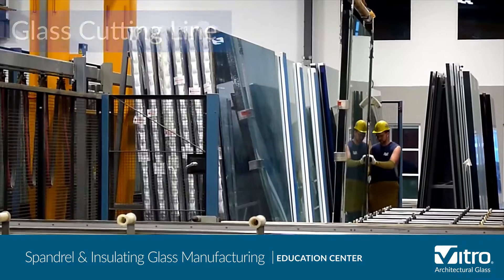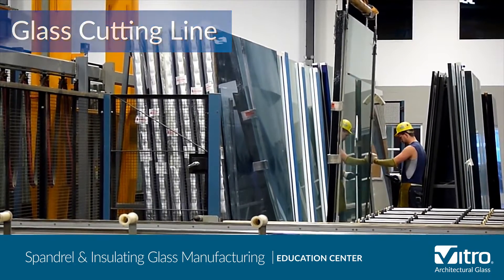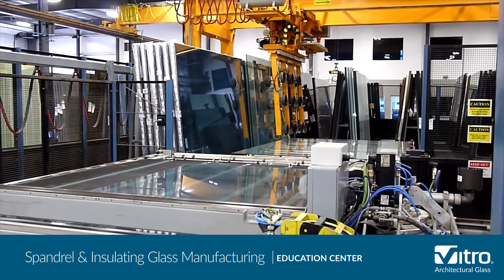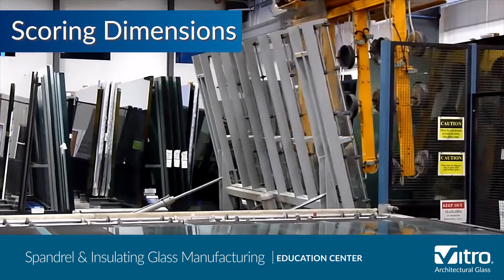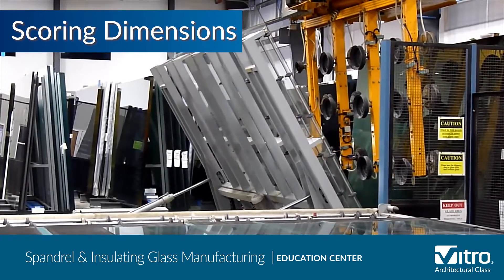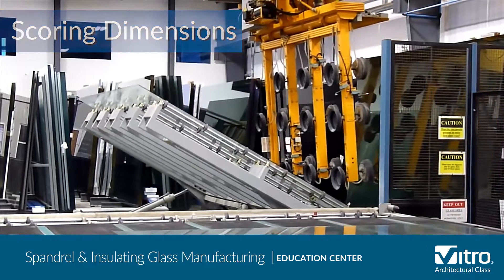Like almost all glass fabrication, the work begins at the cutting line where large glass sheets from primary glass manufacturers such as Vitro Architectural Glass are unpacked and dropped one piece at a time. A computerized numerical control, or CNC, cutting bridge will score the glass to its final dimensions.